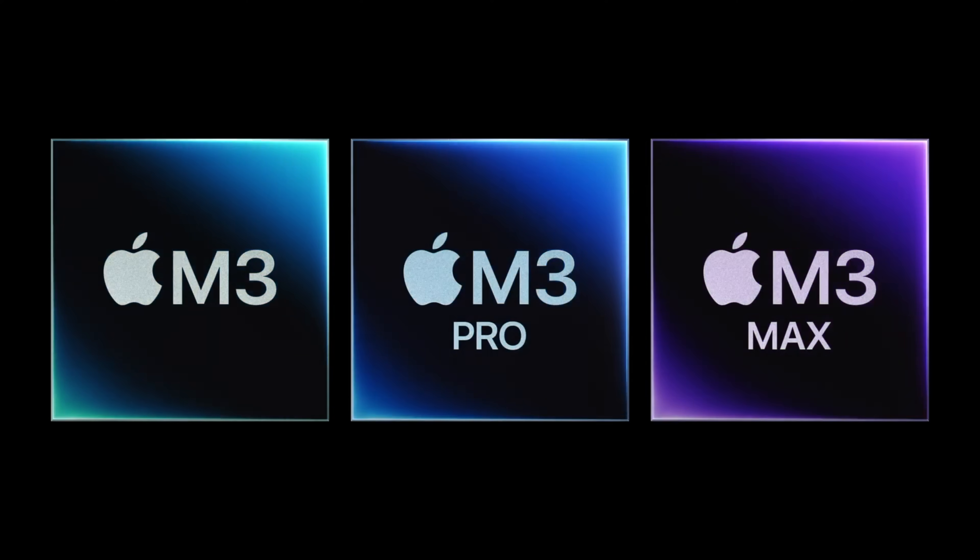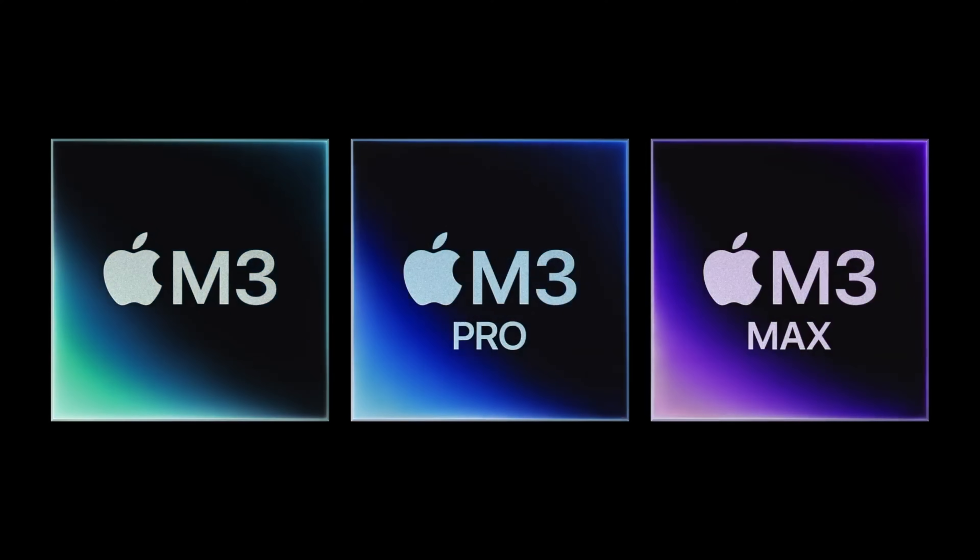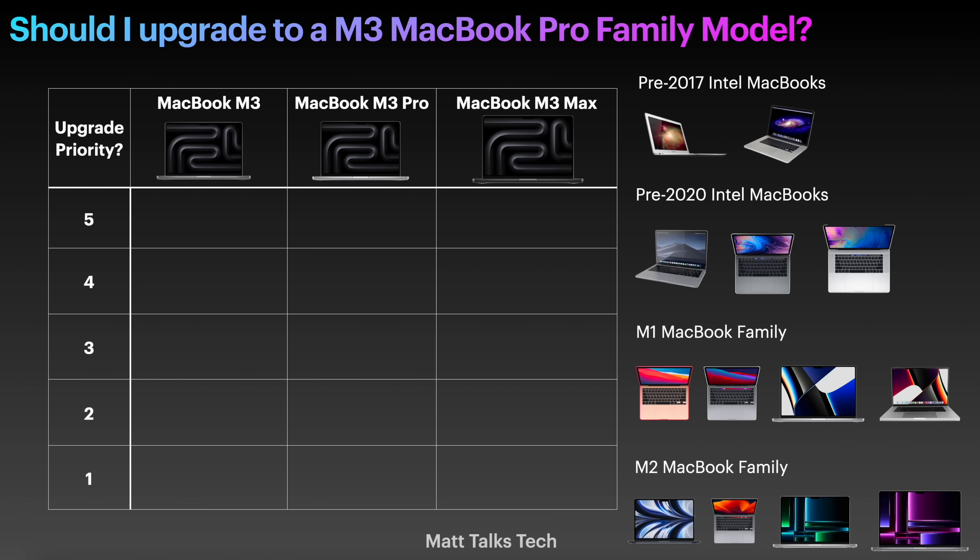Today's video is a buyer's guide or an upgrade guide to the new M3 family of MacBook Pro — the M3, the M3 Pro, and the M3 Max. I'm going to try my best to help you decide whether you should upgrade to one of these new MacBooks if you currently have an older MacBook.